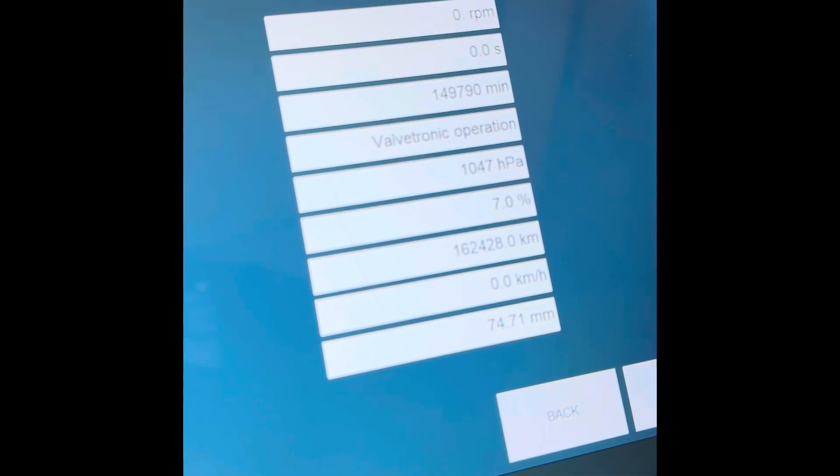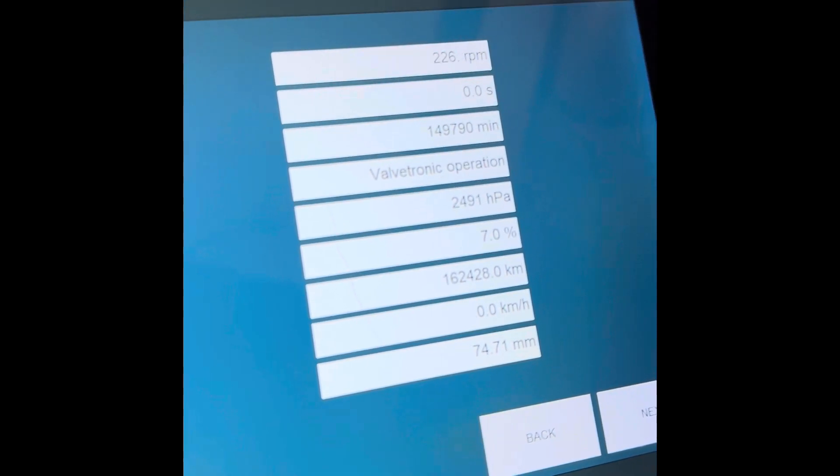I'll pull up the oil pressure again on the scan tool. We were at 1,000 hectopascals earlier. It's reading the same, but we did well cranking. As you can see, it does rise up — I'll do a little longer. As you can see here, the car does have oil pressure, so it is going to be safe to start after this.